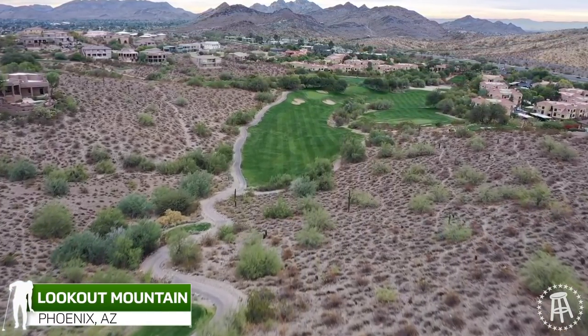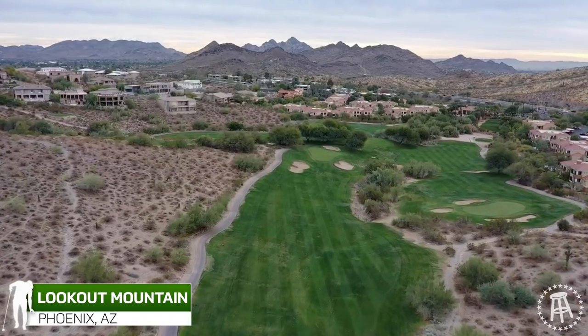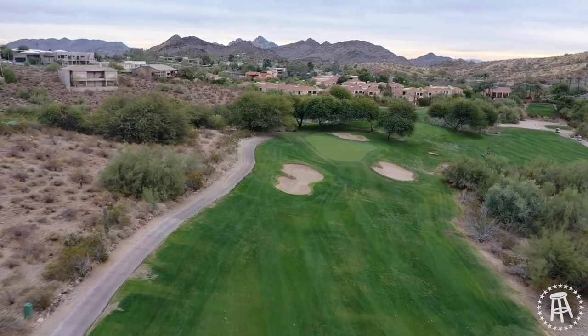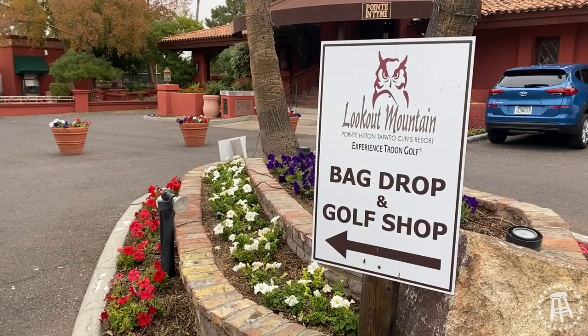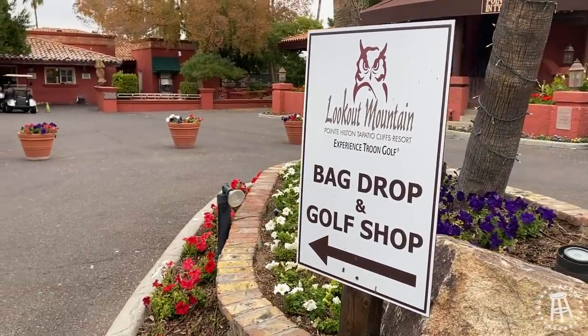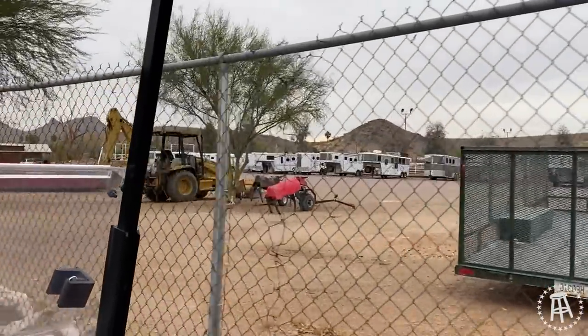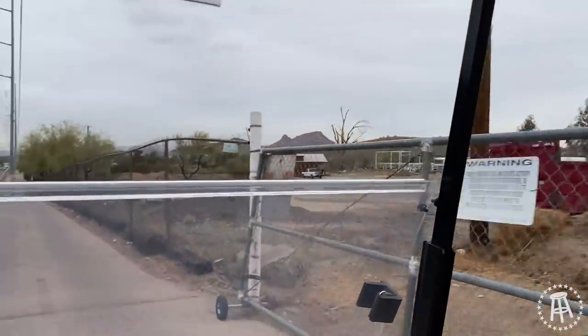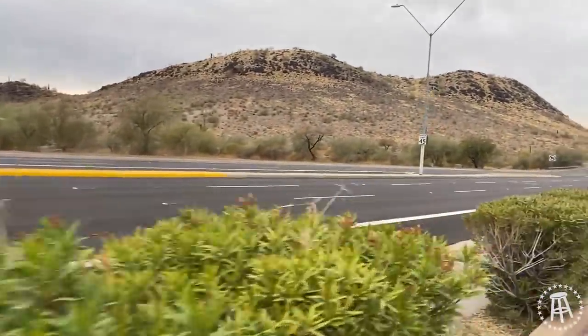We're going through the rota, going through as many courses out here in Arizona as we can. A bunch of people recommended this one — I could tell right away this is the people's course, the people's golf course. Right when I showed up, you drive by and you've got horse trailers on one side and a legit road on the other side.